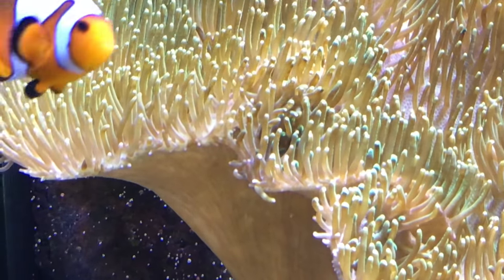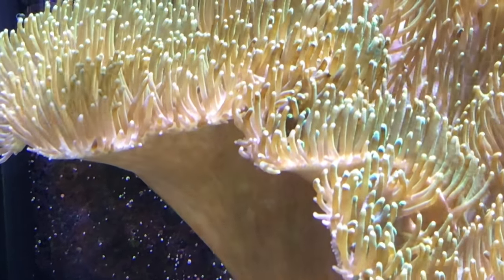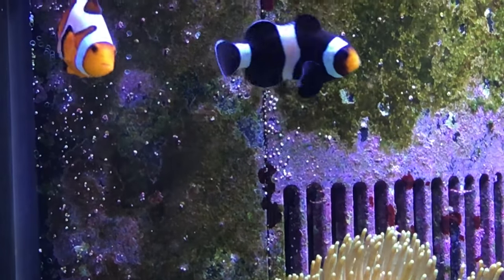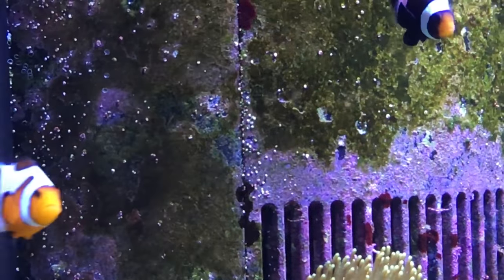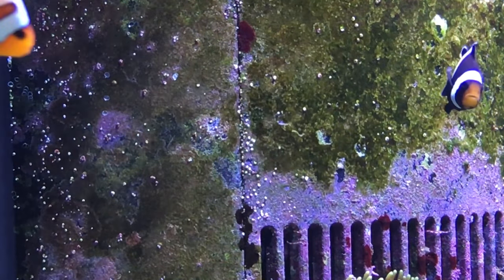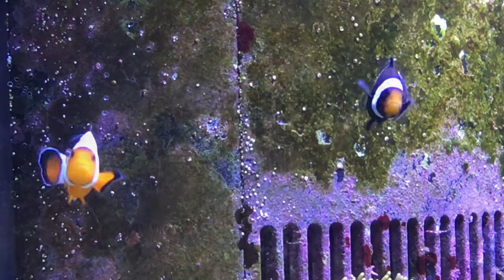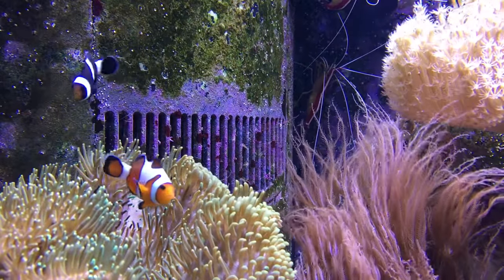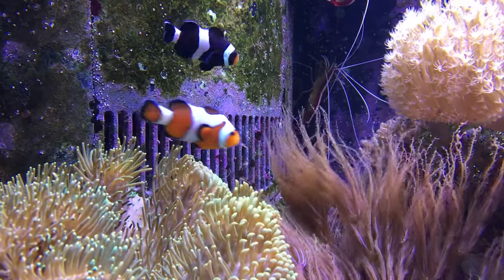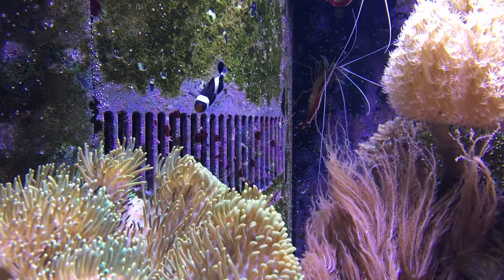One of the first fish that people think about when you mention saltwater aquariums is usually the clownfish, or more specifically, the Ocellaris clownfish. This would be the Nemo fish, as many people often now call it. There are many reasons for their popularity — they're fun to watch, easy to care for, and can be found for a relatively affordable price.